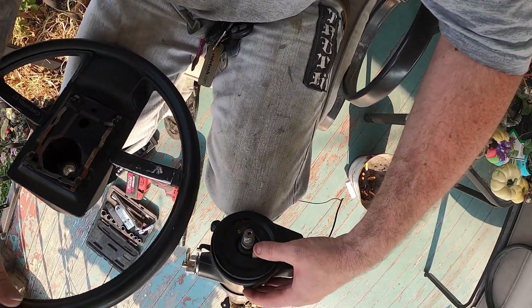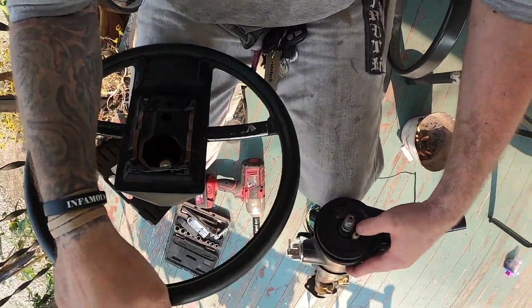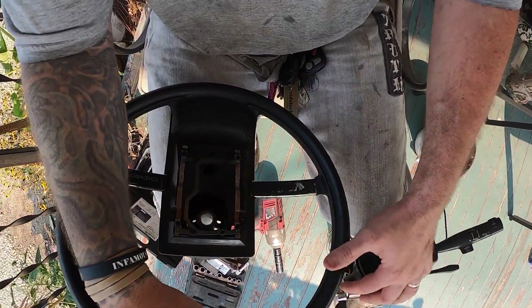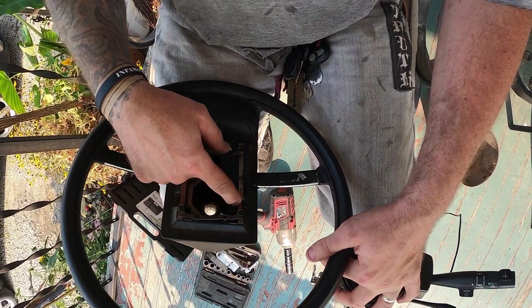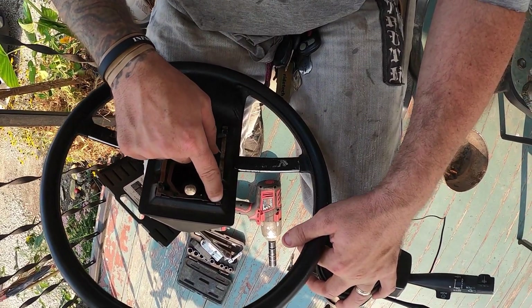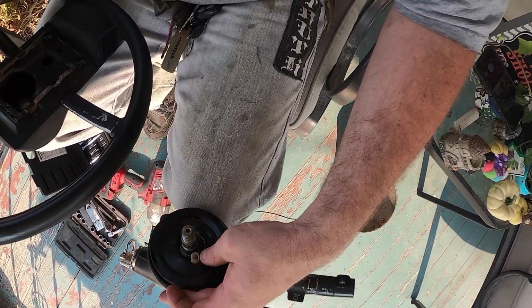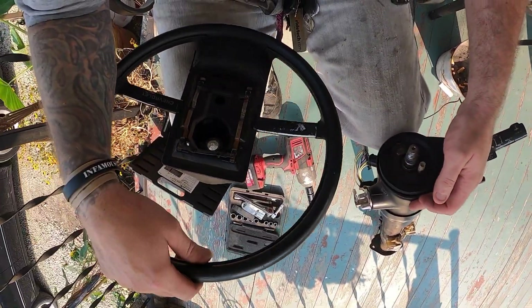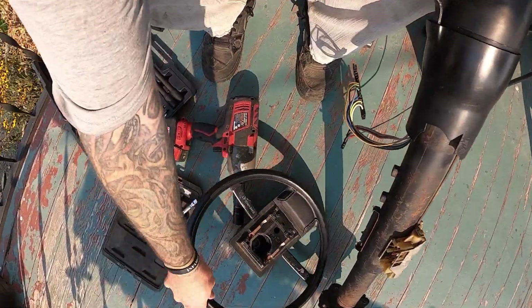It looks like at some point the horn button thing got broken. I do believe that wire is supposed to come up through that hole and be soldered so that when this connector connects that one it honks the horn. But it looks like this one was broken before I ever got my hands on it.